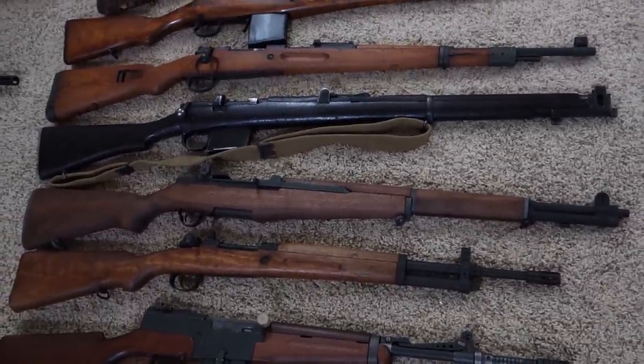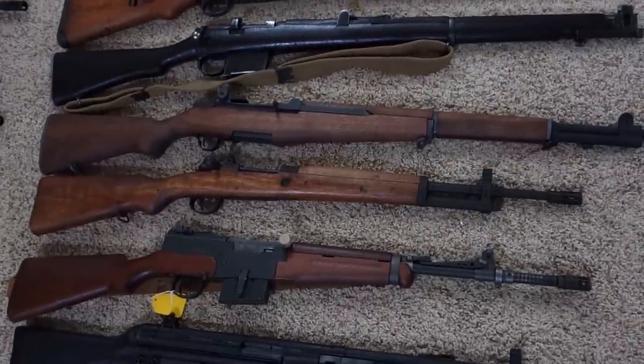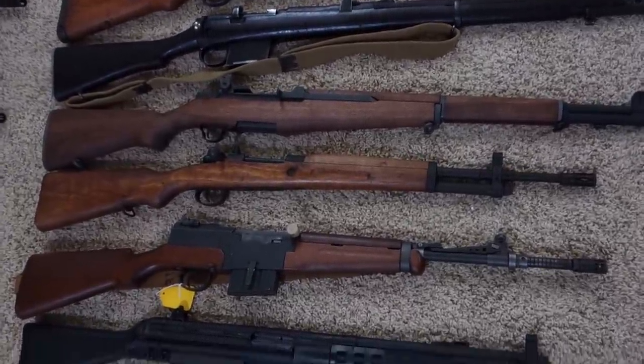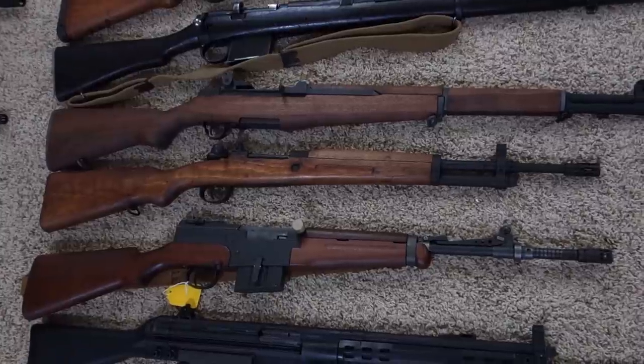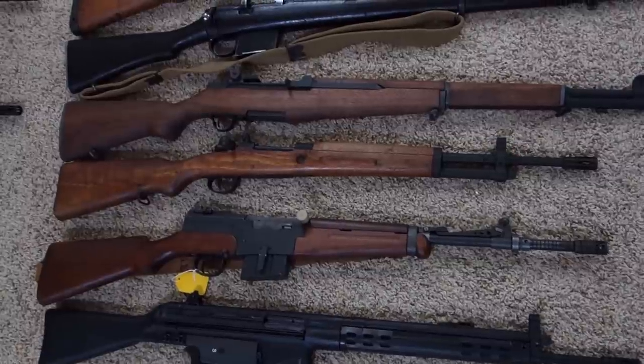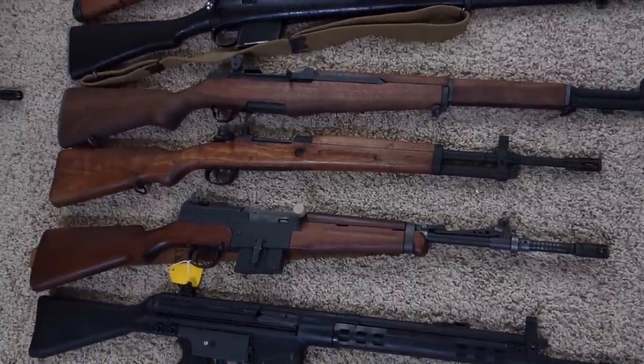M1 Garand in .308, Spanish FR8 in 7.62x51, and then a French MAS 49-56 converted to fire .308, imported by Sentry Arms.